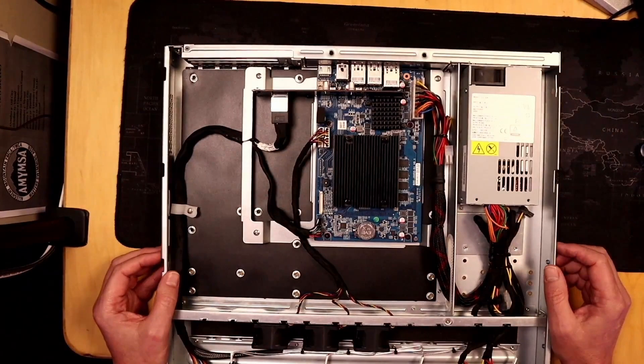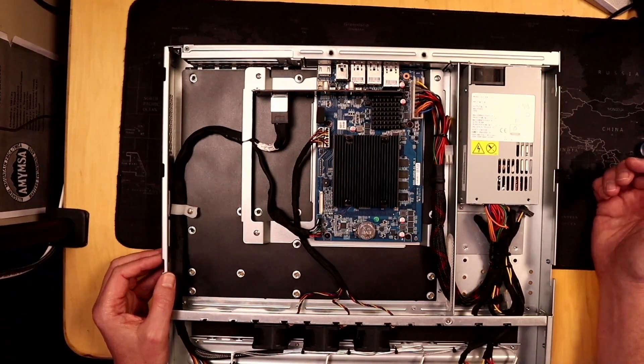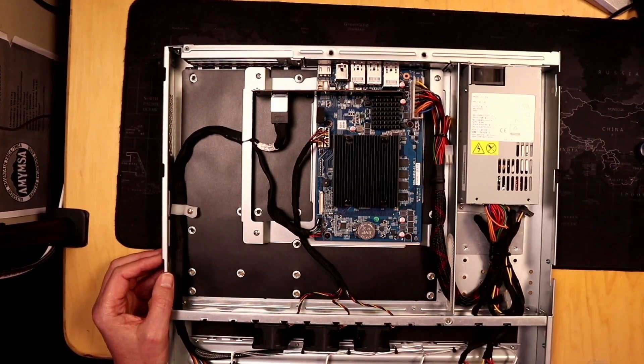Looking inside, we can see that we have a tiny little board here and a tiny little power supply. We have space where our four hard drives would go, and three fans.